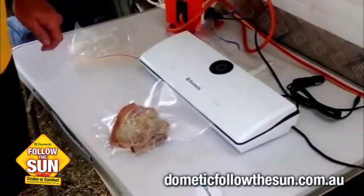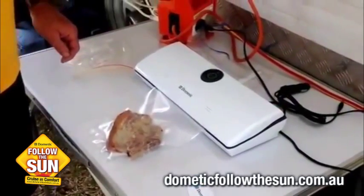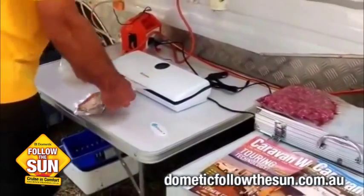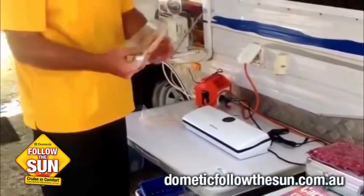Any second now. Okay, there you go. As soon as it pops open, it'll let me know that it's sealed it off. There you go — one perfectly vacuum sealed chop.